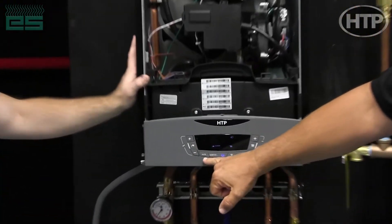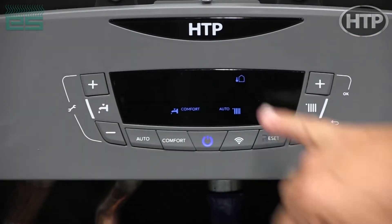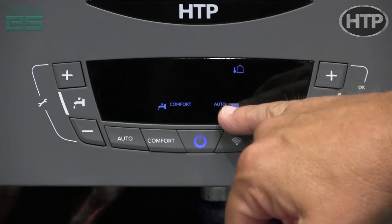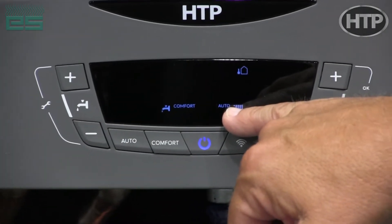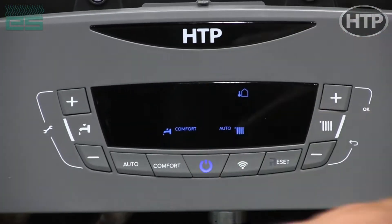Over here we have what we call our auto button. It allows us to do outdoor reset for the boiler automatically — it's already pre-programmed for you. You can also go in and adjust your programs as far as your low and high temperatures.